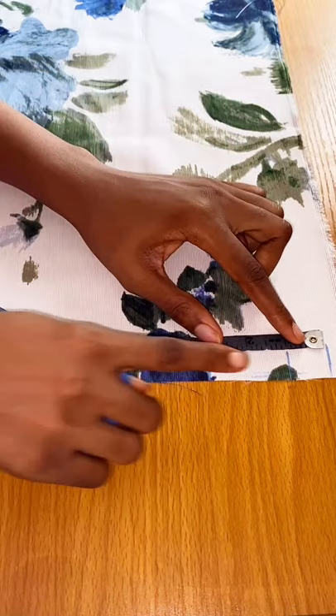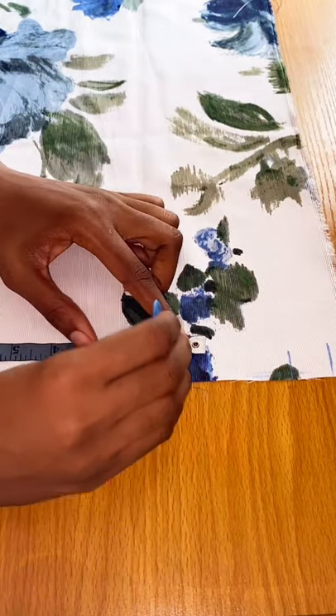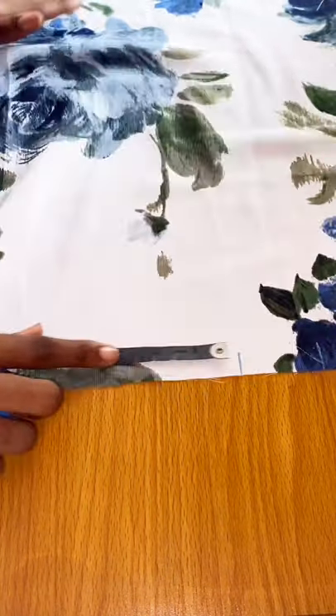One inch then two inches, and mind you, you should be doing this on the right side of your fabric. Just go ahead and do that until you're done.